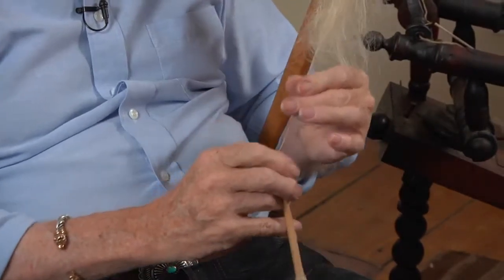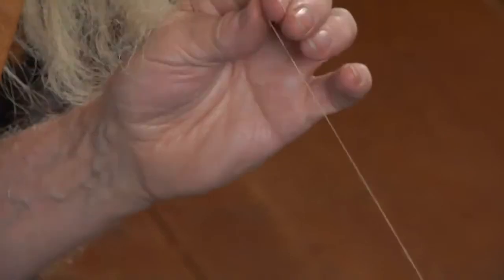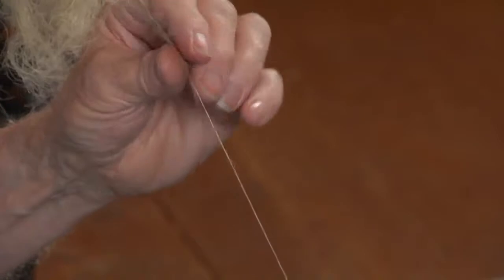This drop spindle business with this would be really inappropriate. I'm more used to doing this standing and things like that. It's been a while — I don't spend much spinning now. I used to spend quite a lot when I was young and foolish.